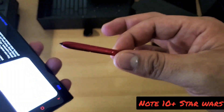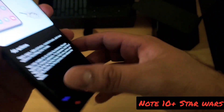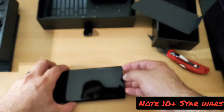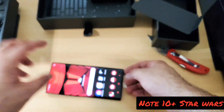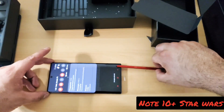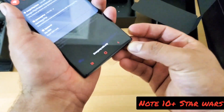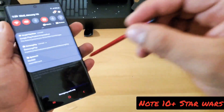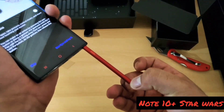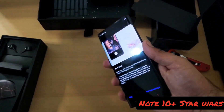This thing vibrates way harder than mine does. Let me put it on the table so you can see how hard it vibrates. Watch this. It vibrates — this thing vibrates pretty hard, especially if you have it in your hand. I'm not going to get tired of doing that. That is badass. That is sick. I like that. I'm regretting not getting this phone for myself.